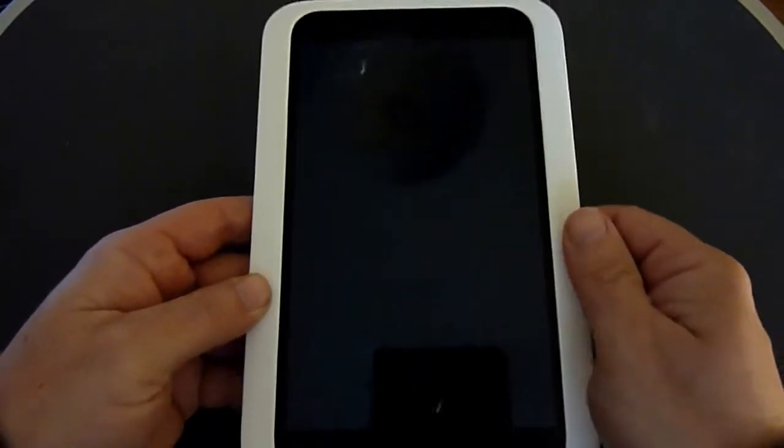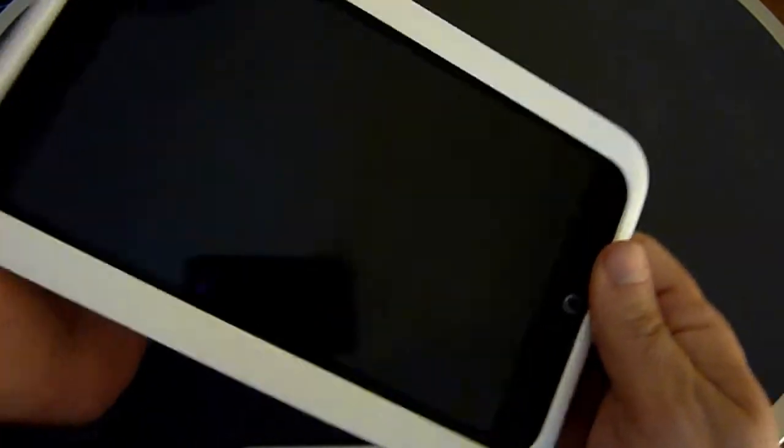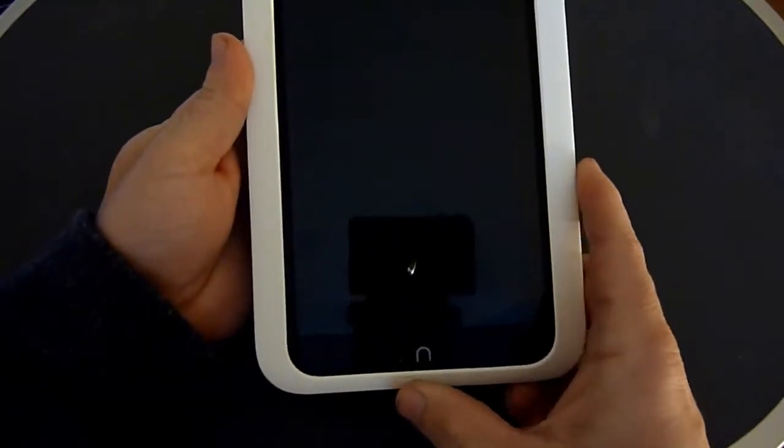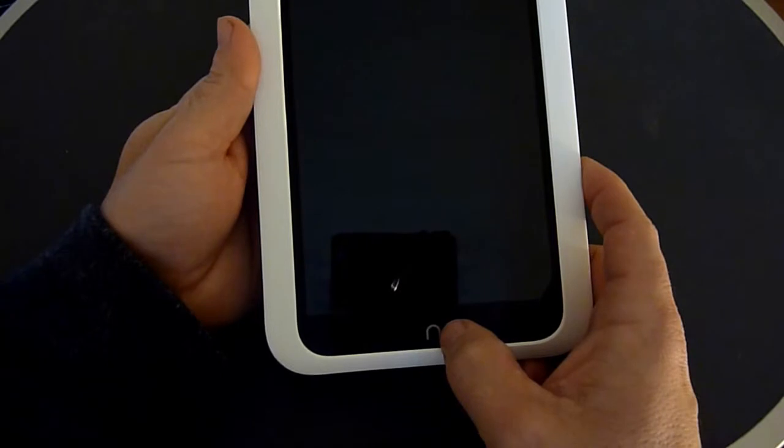You can see it does have a decent-sized bezel on it, but it's actually nice for holding without getting your fingerprints on the screen. This is what they call the snow version, which is the white version. It basically just has one physical button on the bottom, which is the Nook button.